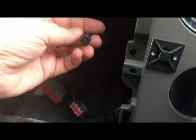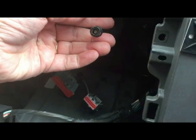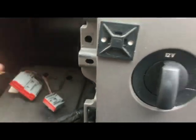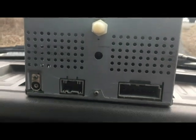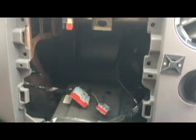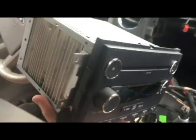Once you get the connections disconnected, you'll see there's the antenna and two alligator clips that go in. Of course, this is for the factory radio. If you're going to install an aftermarket unit, you're going to need an adapter to go from the new stereo into these connectors.